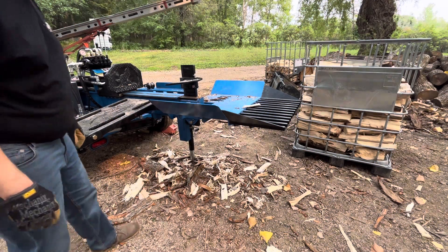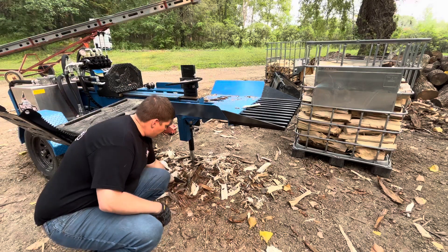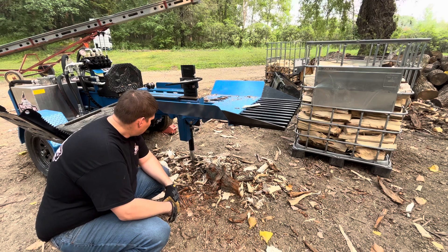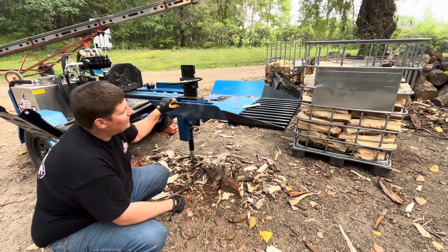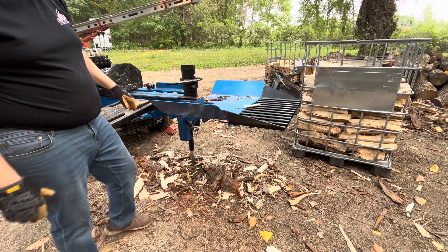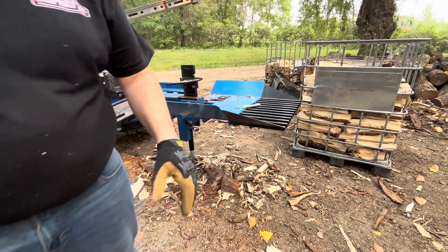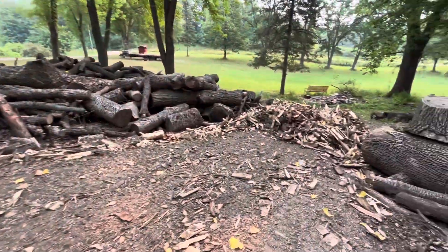There's a bonus to running a star wedge, or a four-way, single-way, or six-way — it's this right here: there's hardly any scrap underneath this thing. There's a little bit, but we got almost a face cord here. For comparison, when we ran those other rounds through the box wedge, all said and done we had five totes of scrap.